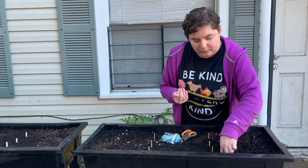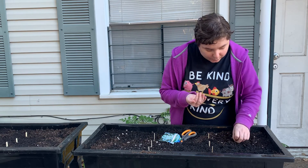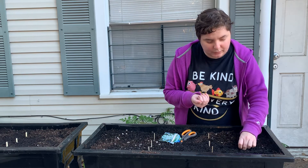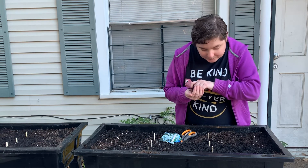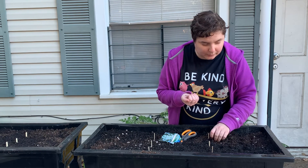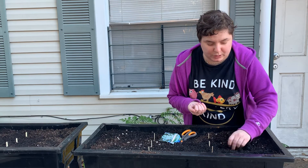Something else to note: this planter is a bit shallow, so we're going to see what happens with growing carrots and such — mainly because I really like carrots. Seeds aren't really all that expensive, so even if this doesn't work out for whatever reason, it's not that big of a deal. Don't be afraid to fail — it's okay. Most master gardeners, which I definitely am not, will tell you that they have killed more plants than most people have ever grown. It's just par for the course.